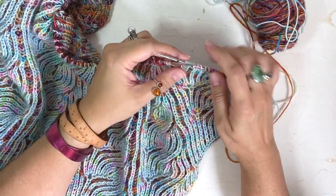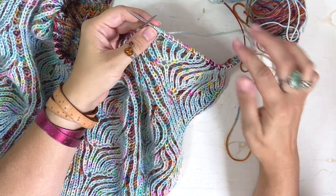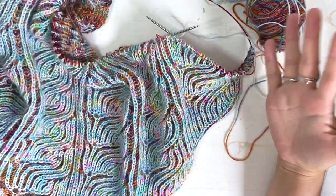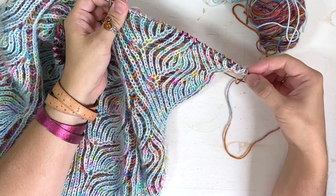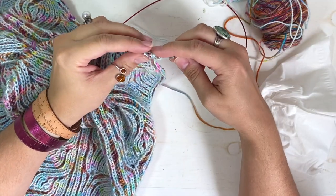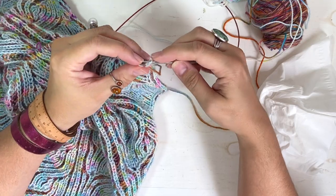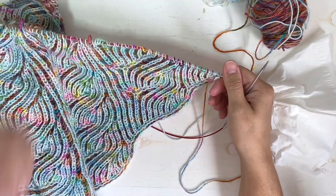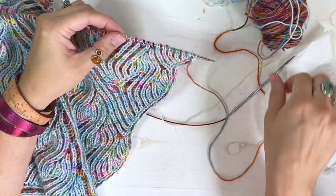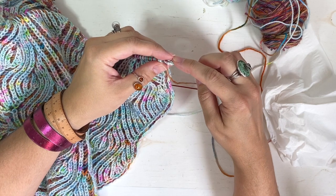I'm going to slip my stitches back to show you how to finish the row with your contrast color. Let's pretend you've finished the row with your main color, then you slide back to finish it with your contrast color. This is not what you would actually do — you would finish the row with your main color and then work it with your contrast color. This is what your work will look like when you slide back. We're going to slip the edge stitch purlwise and then burp one.